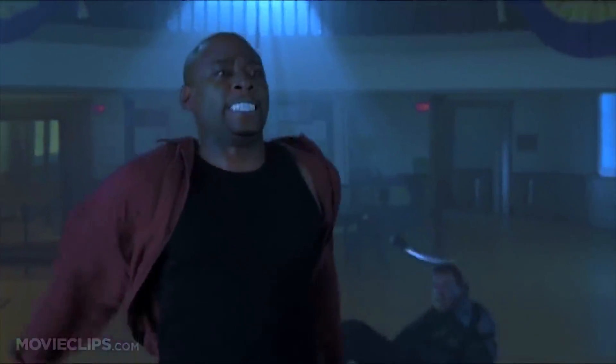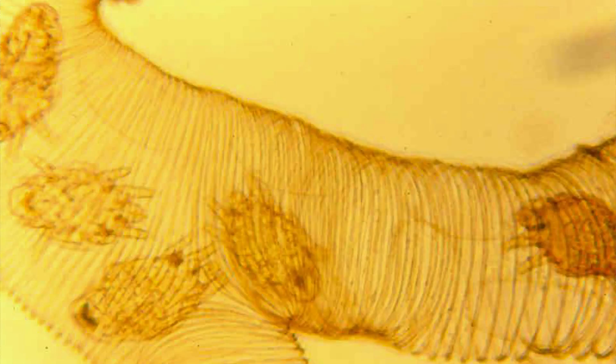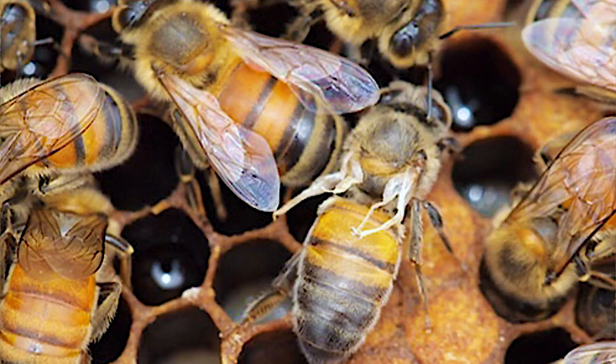Both mites are these little parasitic bugs that like to infest the bee and literally suck the life out of them. Varroa mites like to attach themselves onto the fat portion underneath a bee and suck out all of their nutrients and energy. Tracheal mites will embed themselves in the esophagus of a bee.